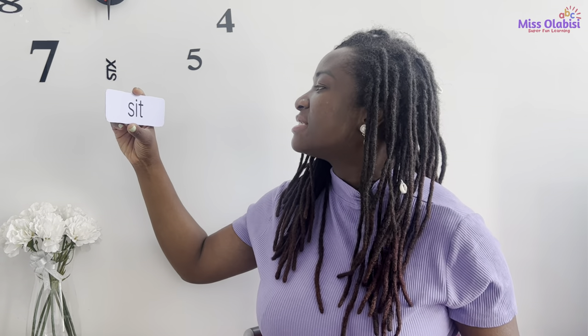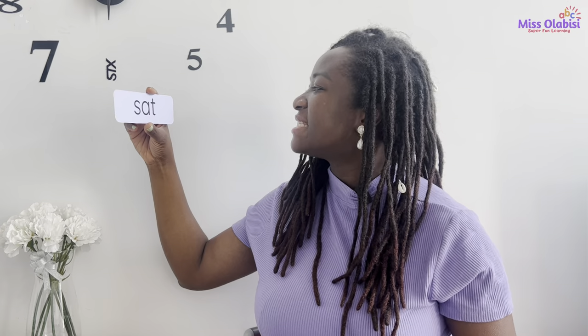Awesome! My turn again — this time I'm not going to say each sound, I'll just read the word. You can do the same: 'sit' — 'sat.' Good, you can do it!